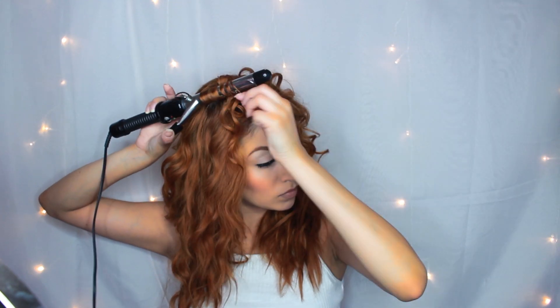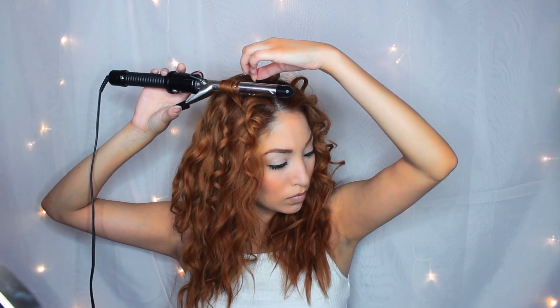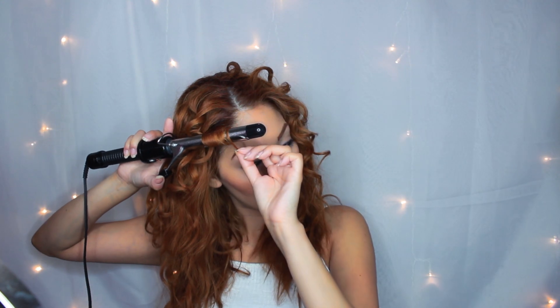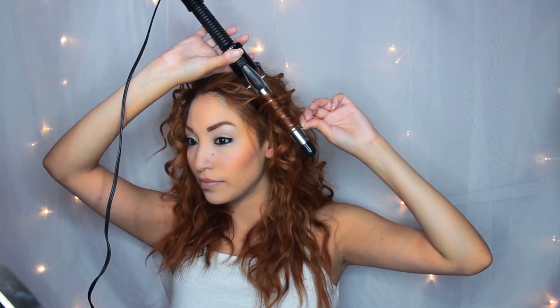I'm doing this all over my head and this is going to give you that first hairstyle — the hairstyle where Mariah is riding on the back of a motorcycle with a guy. She had a lot of different hairstyles in the video, but I went with these two because the other ones are just really basic. I just love the way her hair looked here, it looked really fun.